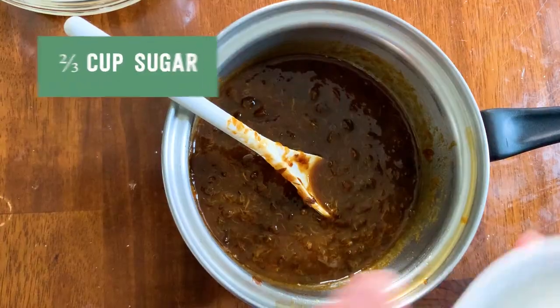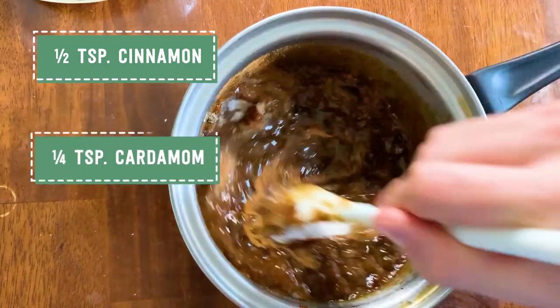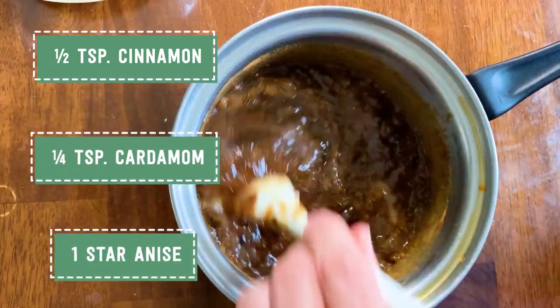Setting my cornstarch mixture aside, into my pot with the remaining prunes I'm going to add two thirds of a cup of granulated sugar and my secret spices. I developed this recipe and I think this flavor combination is perfect for the natural juicy syrupy sweetness of dried plums. Those three ingredients are cinnamon, cardamom, and star anise. It's important to remember we're going to remove the star anise at the end — it's a woody spice that lends flavor as it heats in the liquid, but you don't want to consume it. So I'm adding a half teaspoon of ground cinnamon, a quarter teaspoon of ground cardamom, and one star anise, then stir to combine.